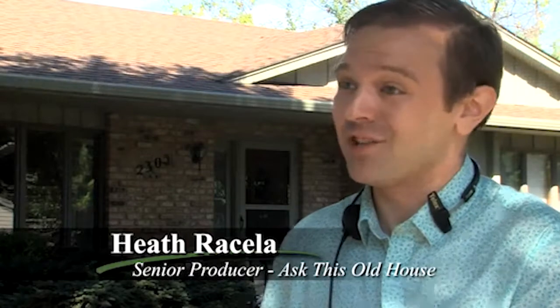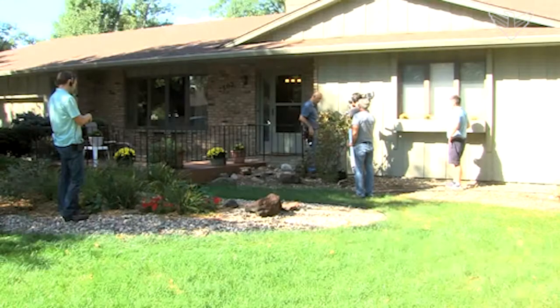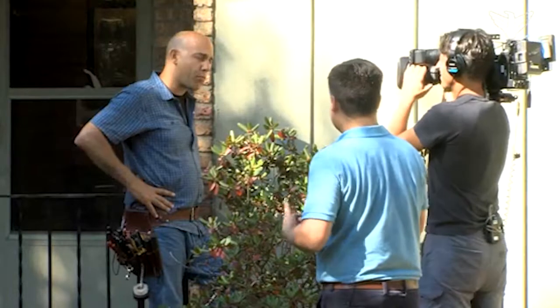We're in South Dakota and we're working at a great ranch-style house today. We don't get a lot of ranches in New England where we're based, so it was kind of a great housing style for us. And this is a great weekend project — we're replacing a post light, so it's got some lessons that apply to a lot of different projects and has some national appeal as well.